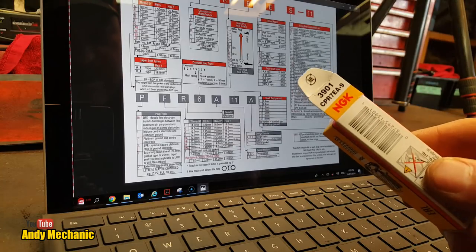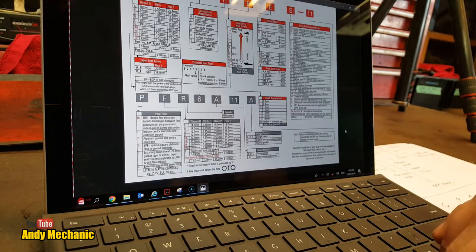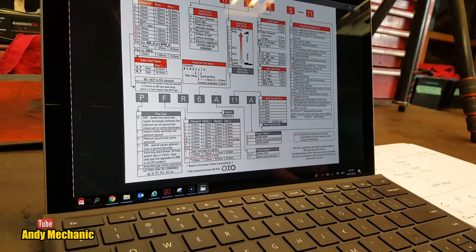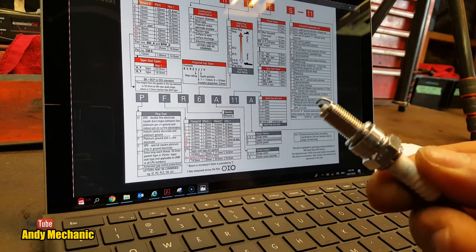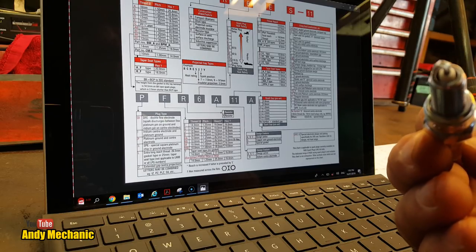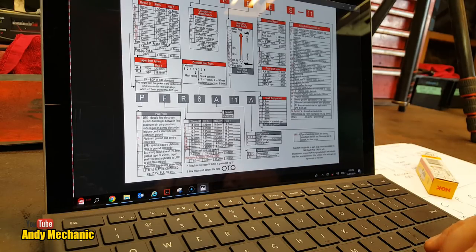How about CPR7EA-9 — that sounds complicated. Starting off again, C — we've already done C: that's 10mm thread, 1mm pitch, 16mm socket size. Now the P stands for a protected center electrode insulator. Let's have a little look at that spark plug. I can't see any kind of additional protection — it looks like a normal spark plug to me, but it is quite long on the threads. So P covers the protected center electrode insulator.